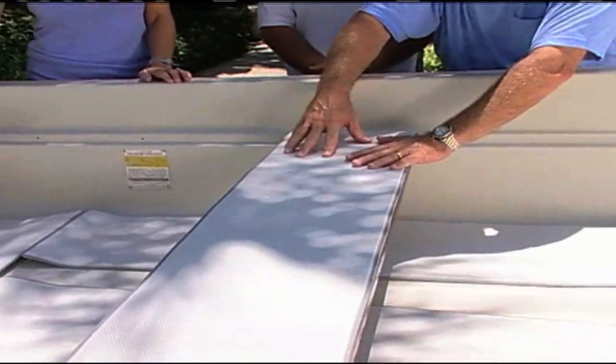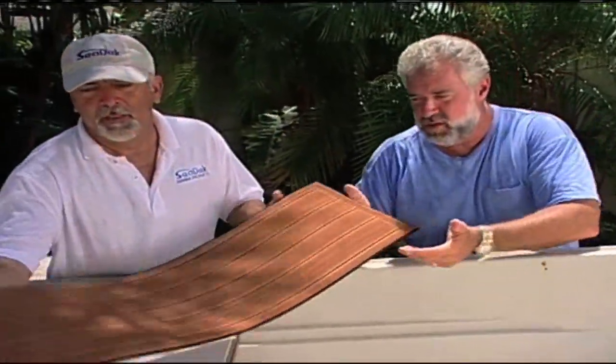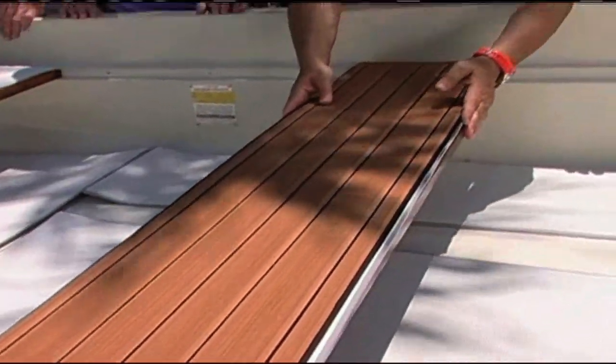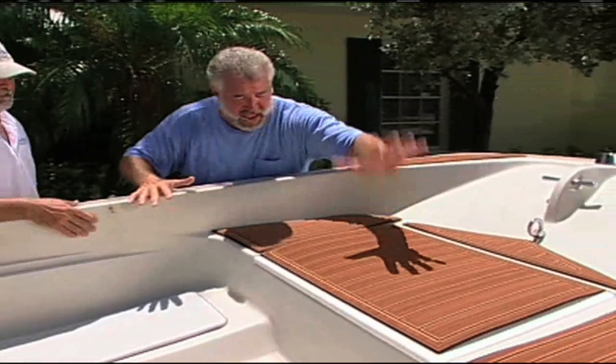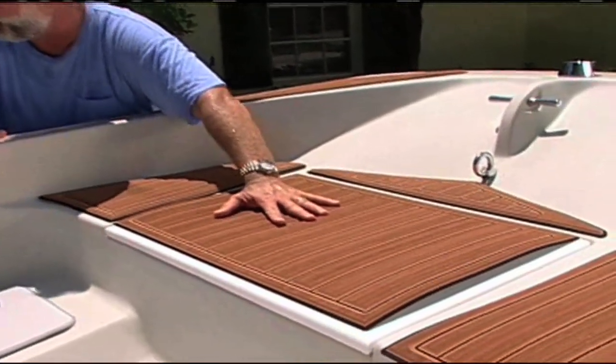This has got to be the hottest day of the year, but check this out — I'm touching this product and it is very, very cool. This was one of the selections that you made. Chuck, show everybody this teak look — this is gorgeous. This is our faux teak that we developed over the last couple of years — it's about a 25% upgrade over standard SeaDeck. I'm sweating like crazy and this is in direct sun, but I'm putting my hand on it and it's very cool, even though it's a dark color. It's going to be very comfortable to walk on when you're out on the water.